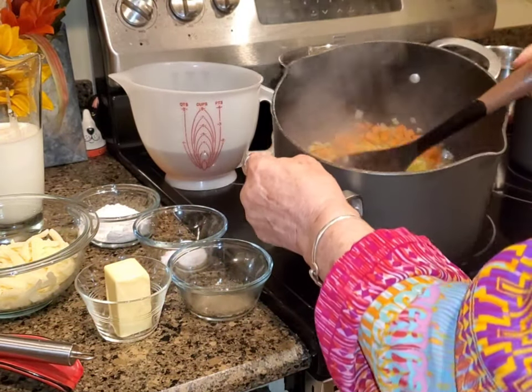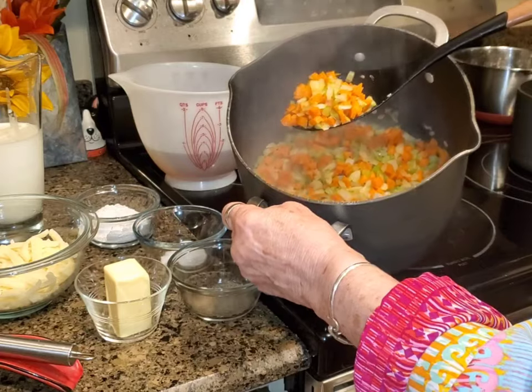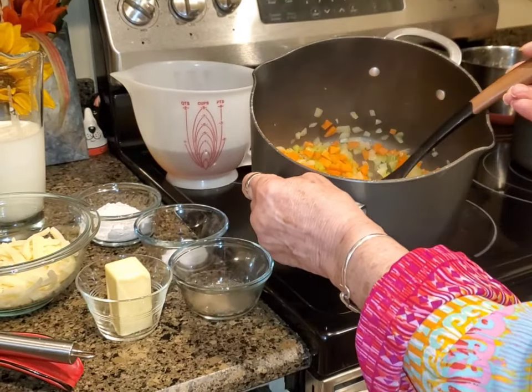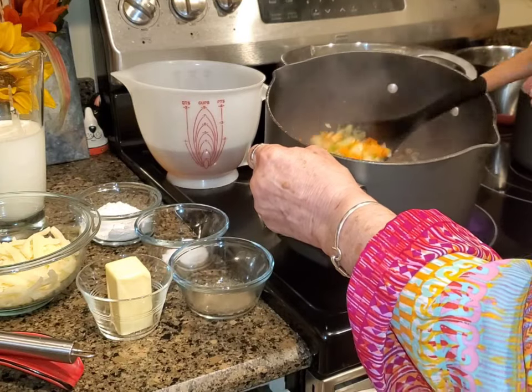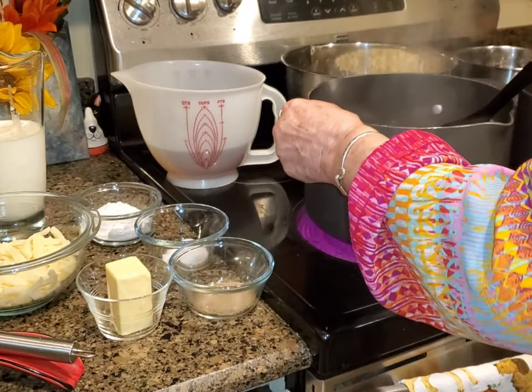You'll notice how small I've diced up my two carrots — I had two large carrots to make the one cup — because this soup doesn't cook very long, so I wanted to make sure that my vegetables would be tender.